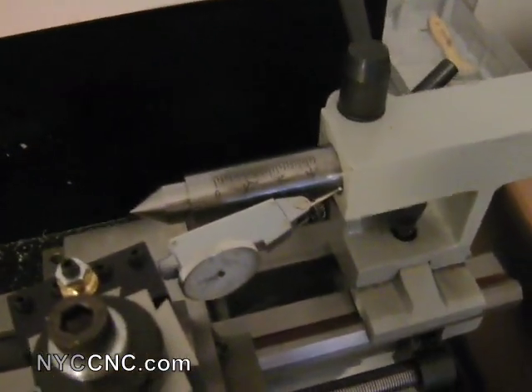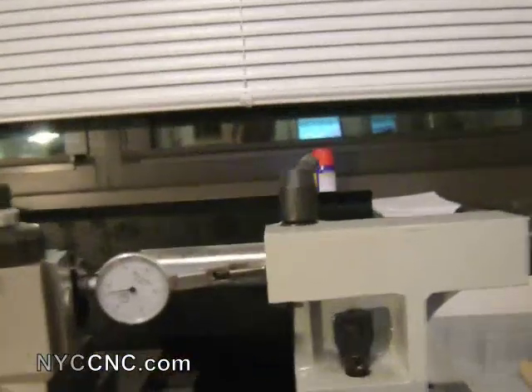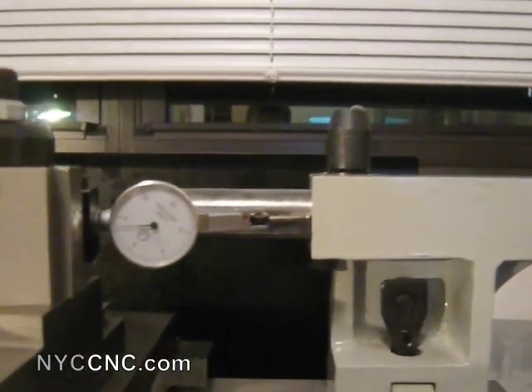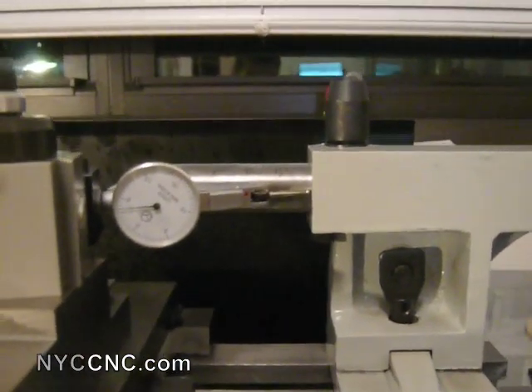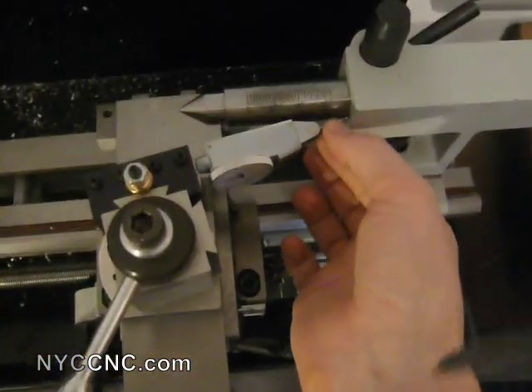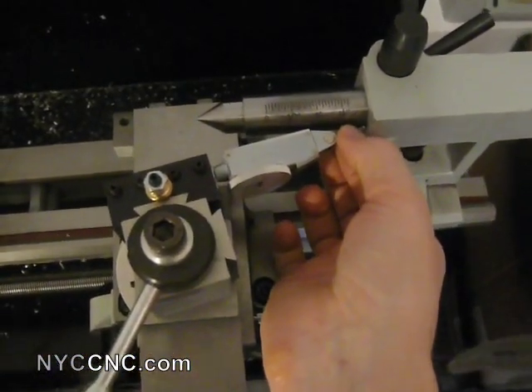What I'm going to do here is set this up and run it along the horizontal center, or midpoint of the quill of the tailstock fully extended, and see what my runout is here. I've got it set up so that it's tense, but there's still a hair amount of runout.